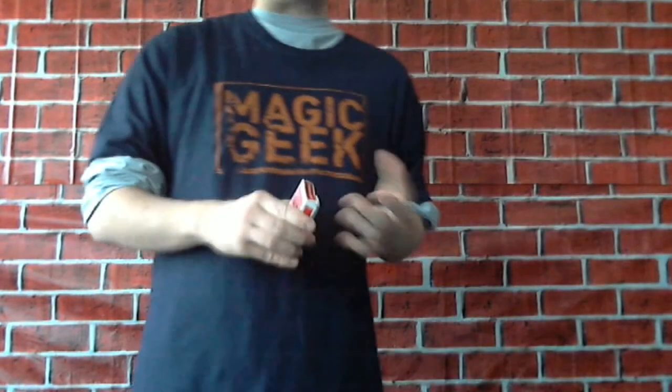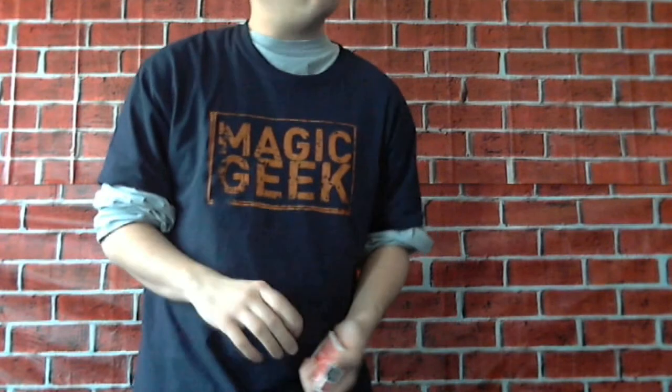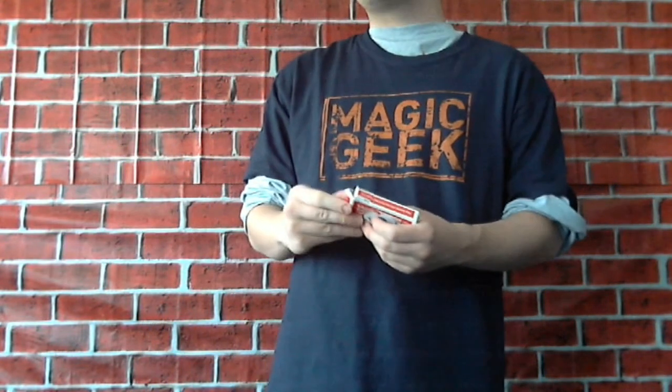Hello everybody, it's 444RR with the next video on the 365 Day Magic Challenge, standing in front of the new Street Magic Backdrop. This is the new backdrop I'm going to use for some of the videos in my challenge. If you missed a behind-the-scenes video — so this is a great trick, a classic of magic I'm going to do today, but I'm not going to tell you the name until after the trick. I'm just going to go right into it.